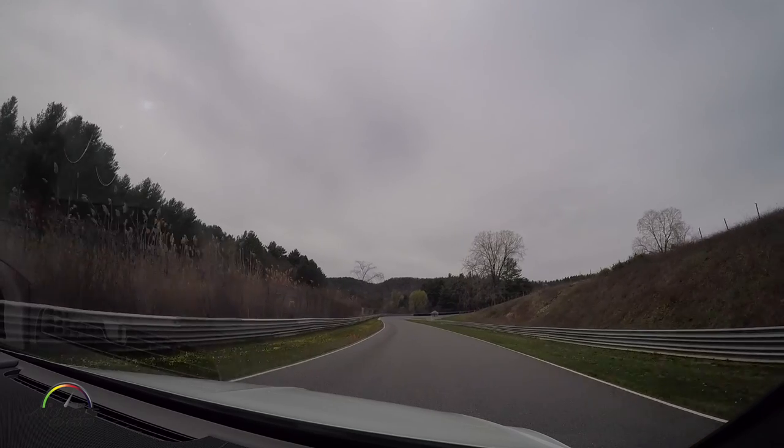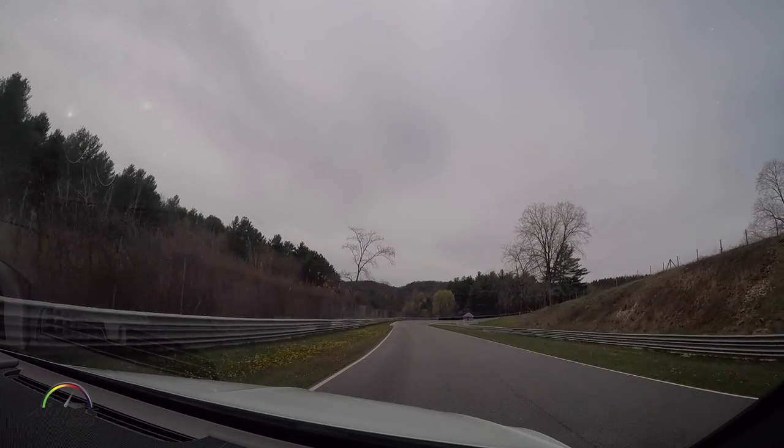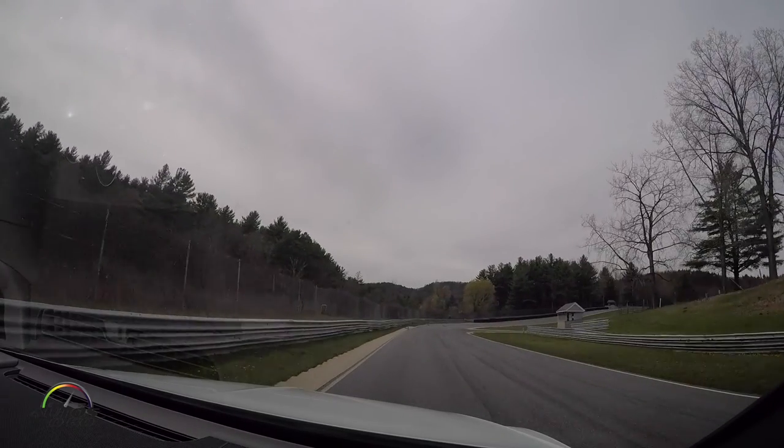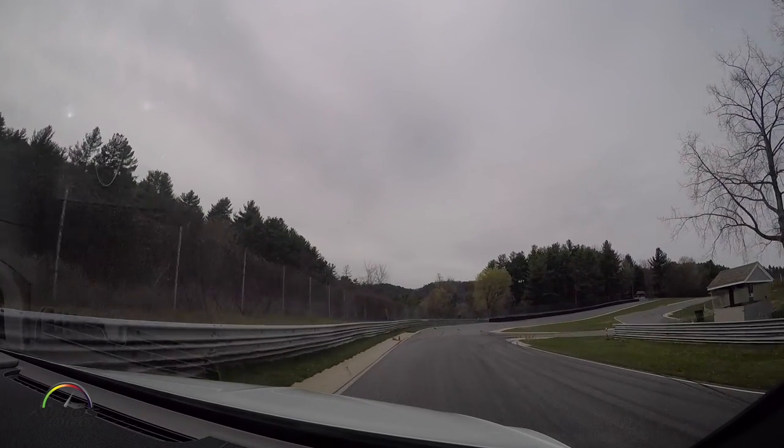Down here to our hard braking zone. You'll come in here and really stand on the brakes. This is where they're using the chicane — exactly, using the chicane.